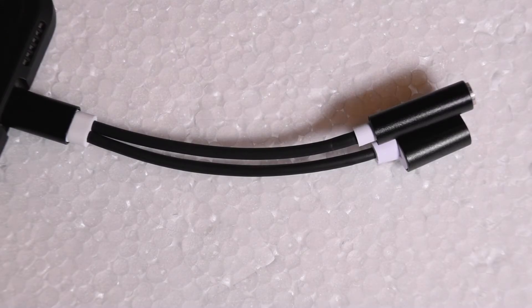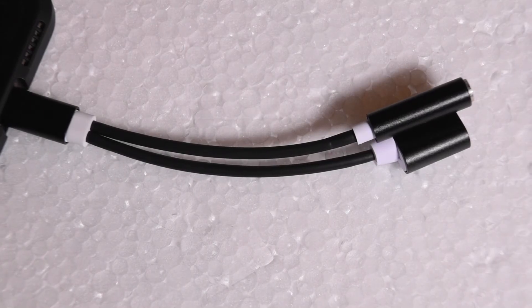You can also pick this adapter up in three different colors — black, as I have here, silver, and gold. It is made out of metal, so it's actually pretty high quality.